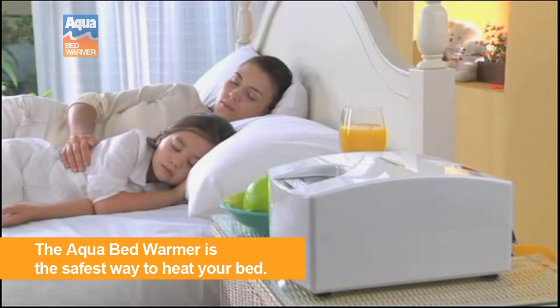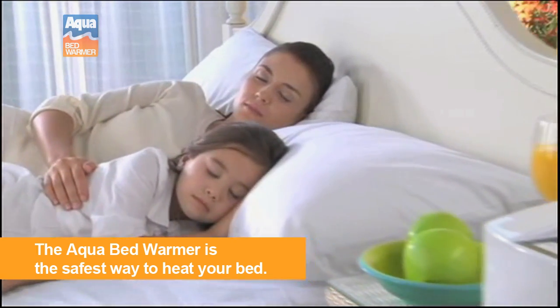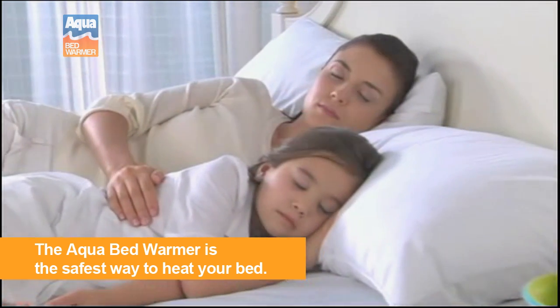Fill your nights with comfort and warmth with the Aqua Bed Warmer — the revolutionary and safe solution to sleeping better.